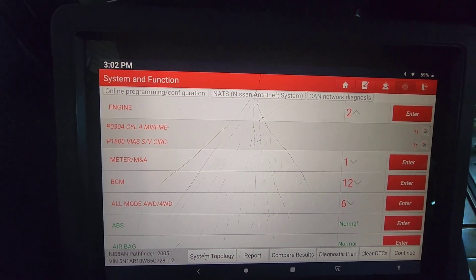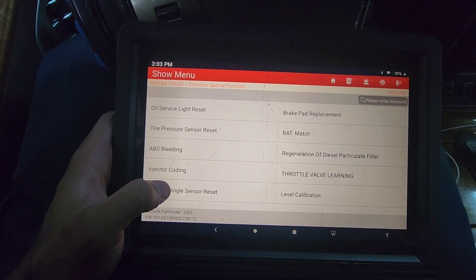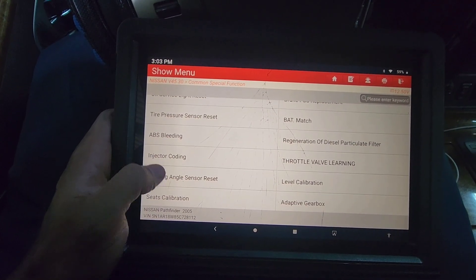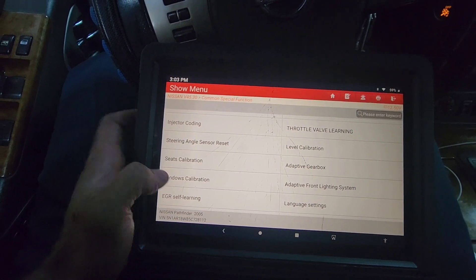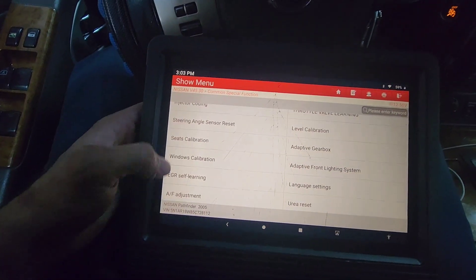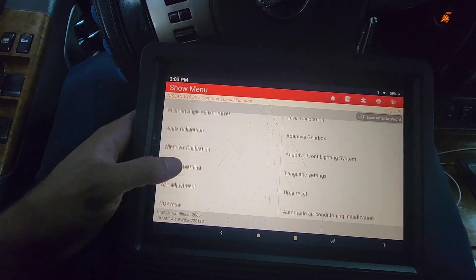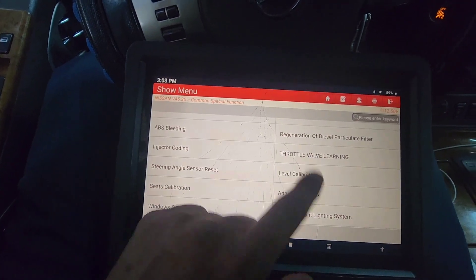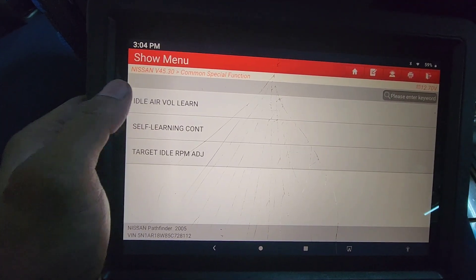Let me show you how we reset it. We're going to go into the common special functions and look for the throttle body. We see 'throttle while learning' right up here.